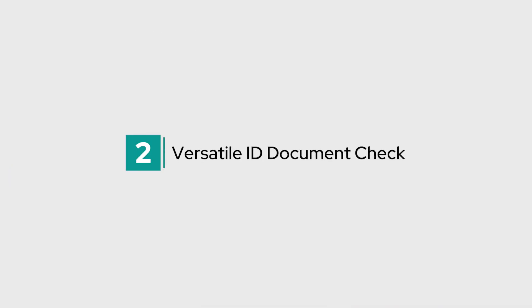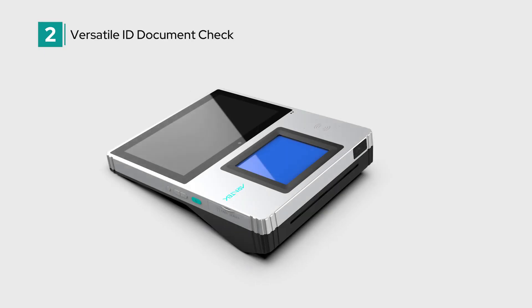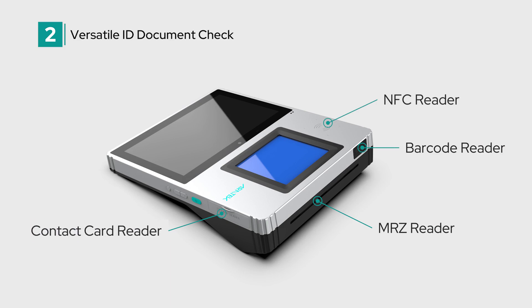Second, versatile ID document check. The Marshall 8 Plus supports the verification of a wide range of ID documents, enhancing its versatility for data validation in a variety of registration scenarios.